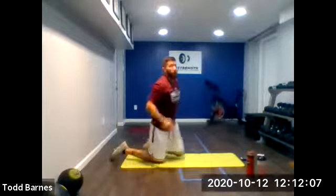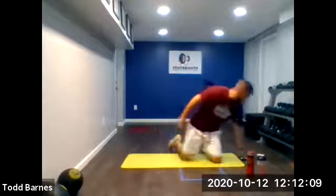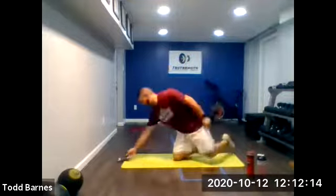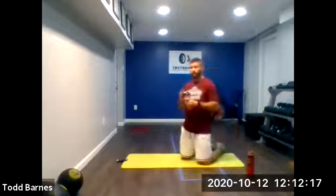Good. We're going to repeat that one more time, and then we'll get to the big five exercise, five round block. Grab a quick drink if you need it.